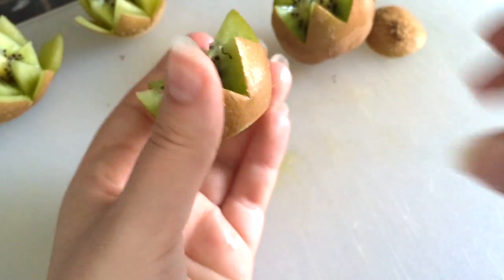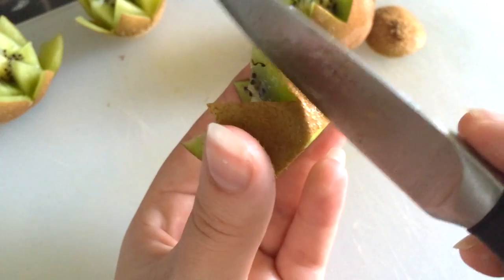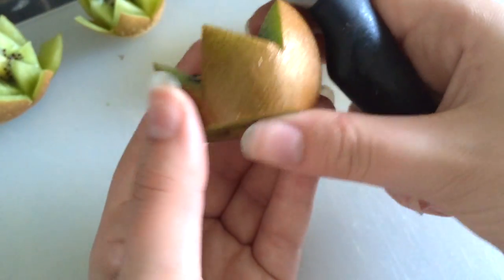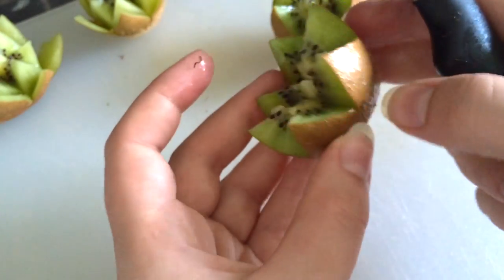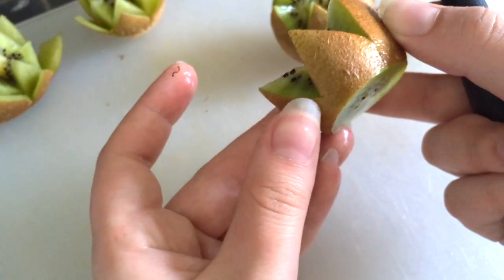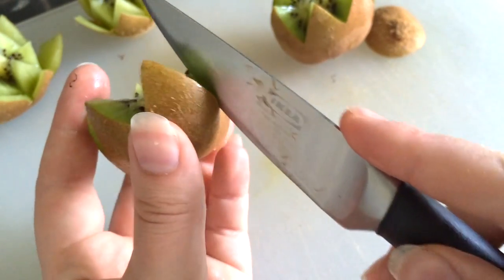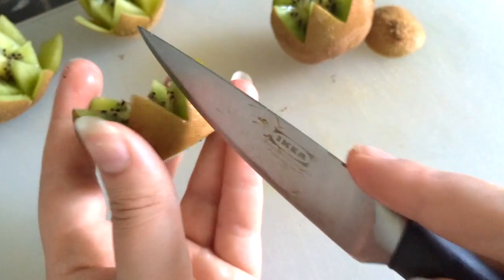So I take my flower and what I do is I cut in the middle of each one. I don't go very deep all the way down, but I go just a bit. I do that on the whole kiwi.